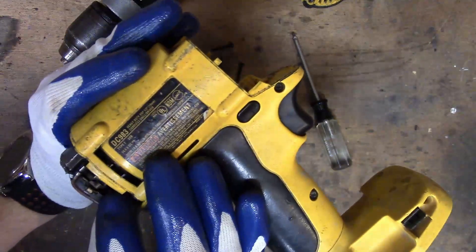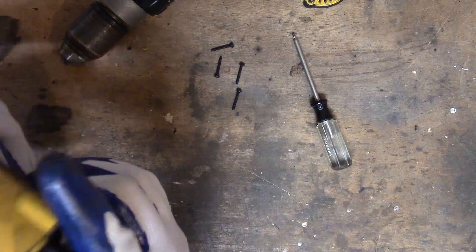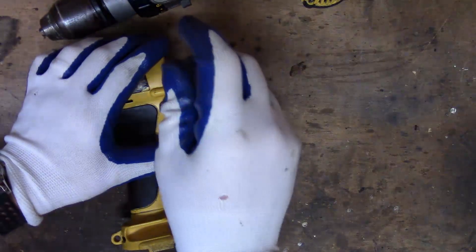They're right there. We may take the brushes off to see what we can do with it, see if we can get the motor out. Doesn't look like it's going to want to come out, so what we're going to do is we'll have to take the clamshell apart — more screws.